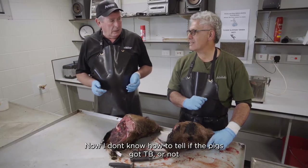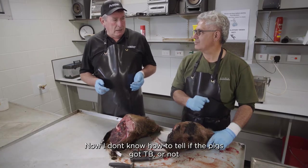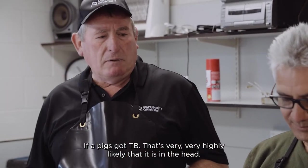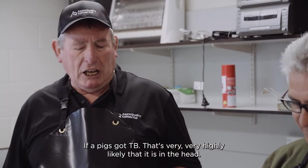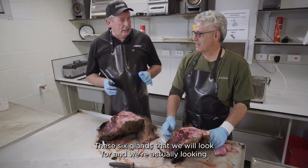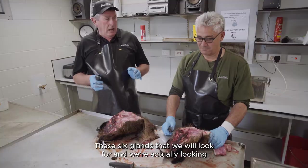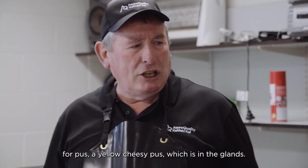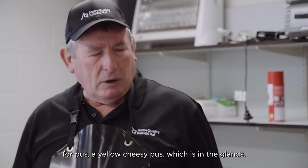If a pig's got TB it is very, very highly likely that it is in the head. There's six glands that we'll look for and we're actually looking for pus — yellow, cheesy pus which is in the glands.